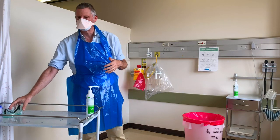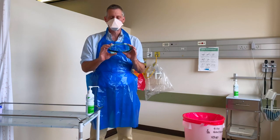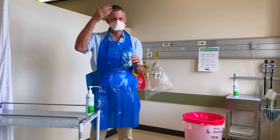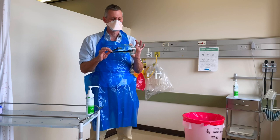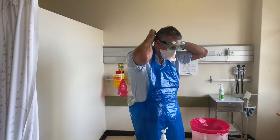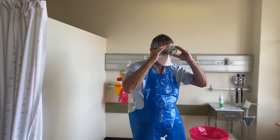Because I'm going to be doing an aerosol-generating procedure, I'm also going to be using face protection. I'm going to demonstrate the use of goggles. You may also use a full face visor if you don't have goggles — I'll come on to explain why that's important when taking it off. I'm going to make sure the goggles go onto my face with a good fit, ensuring there's no hair in the seal, that it's comfortable and fits well.